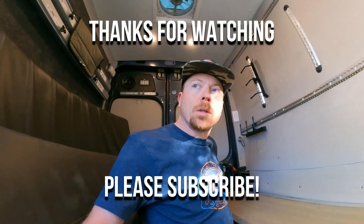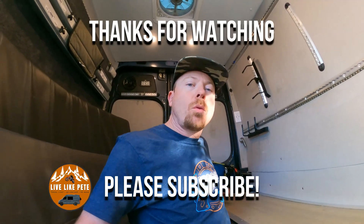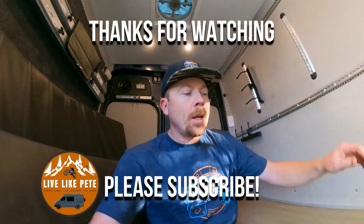That pretty much wraps up the video for switching our AGM to lithium batteries. If you guys have any questions, please drop them in the comments below and I will get back to you. Thanks for watching — please like and subscribe, and more videos to come. We'll see you guys later.